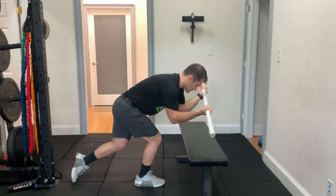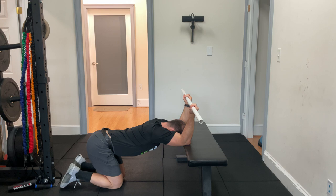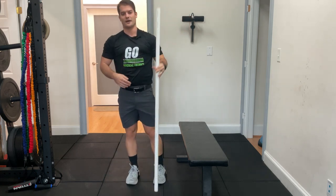So here's what it looks like. Relax into it while keeping your core nice and engaged. You should feel this up in your armpit area or down your sides.